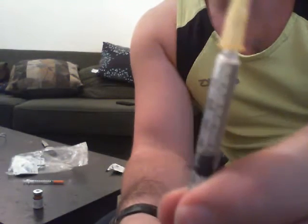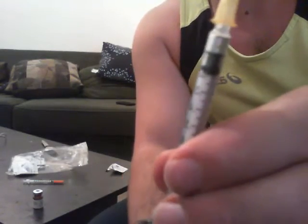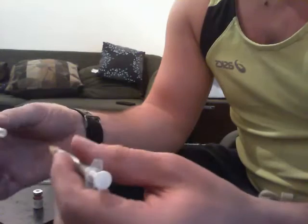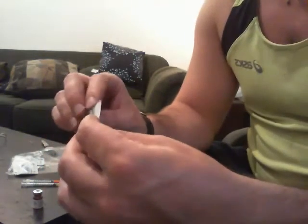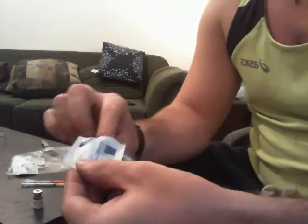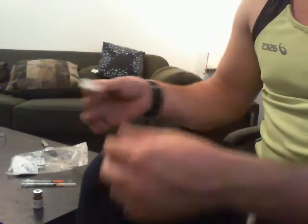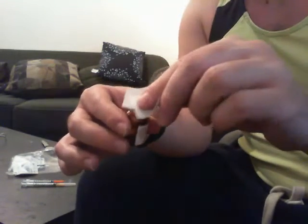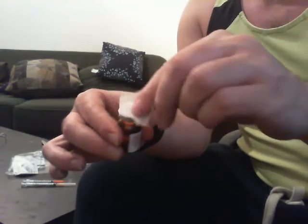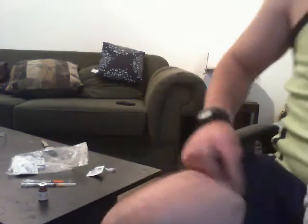I'm going to be putting just 1 mil. So as you can see, I'm going to be filling it up just about there with BPC-157. There are a couple things you should always remember when you're using this stuff: you need to keep your environment clean. I washed my hands well before I started this video. I'm going to take my sterile swab and wipe the top of my peptide bottle, and then wipe the side of my injection site, which is going to be on my leg.